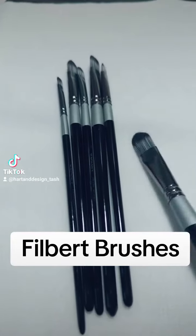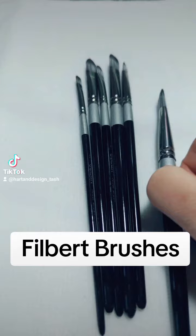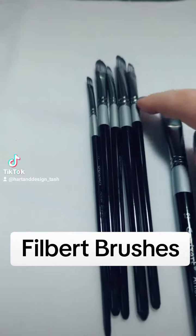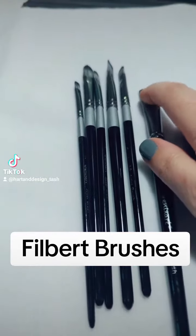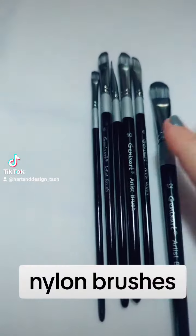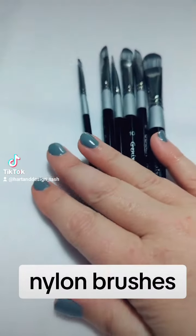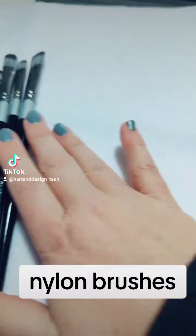So these first of all are one set — these are called filbert brushes. If I hold it like that you can see better. It's a thin brush, it's like a flat except that it's rounded at the top. That's a filbert. Now I would get anything with nylon brushes — you don't need to have anything with animal hair. There are some out there and they usually are the specialist brushes, but nylon brushes are fine, they do the job.